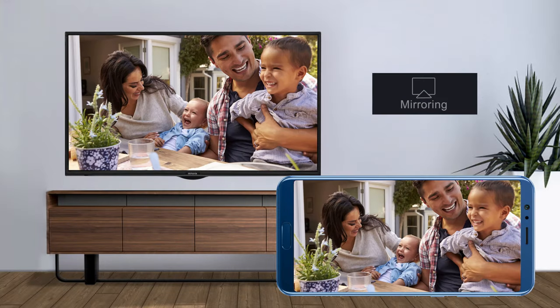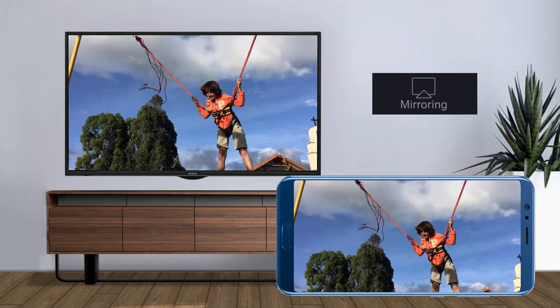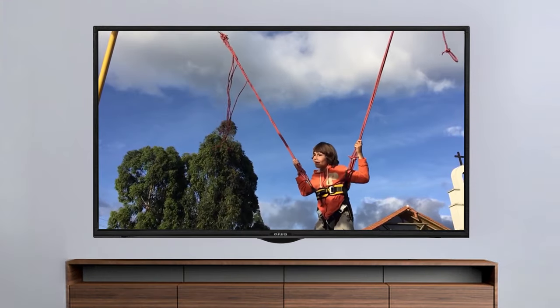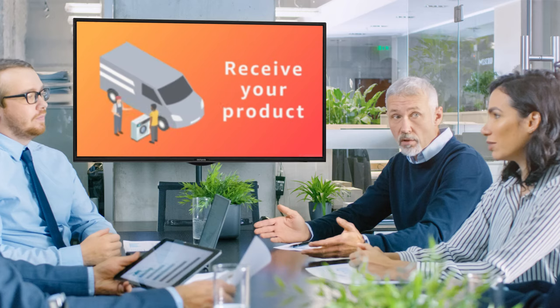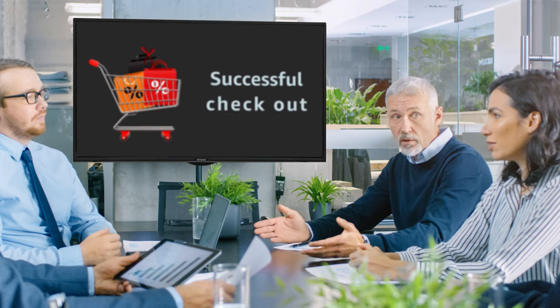Use the screen mirroring feature to enjoy your favorite photo, music, or video from your mobile on the large screen of your iVAR TV. Share your office presentation on the screen and control the presentation through your mobile. Start watching!